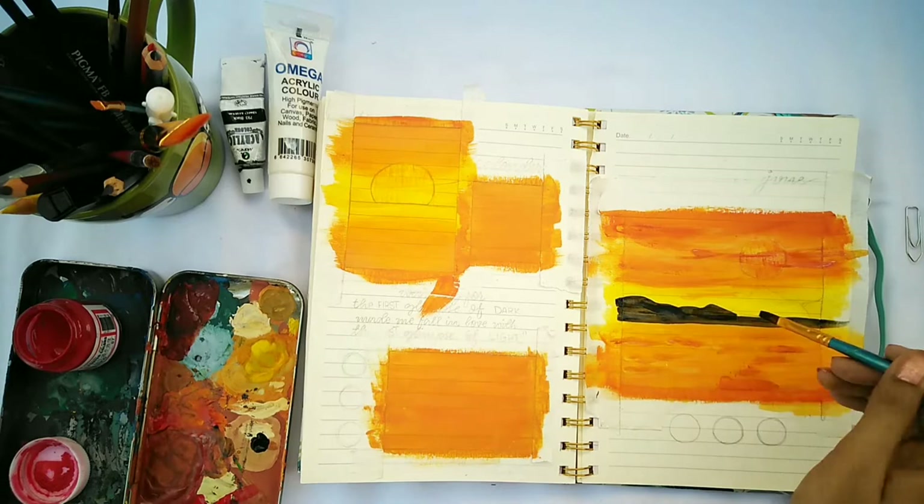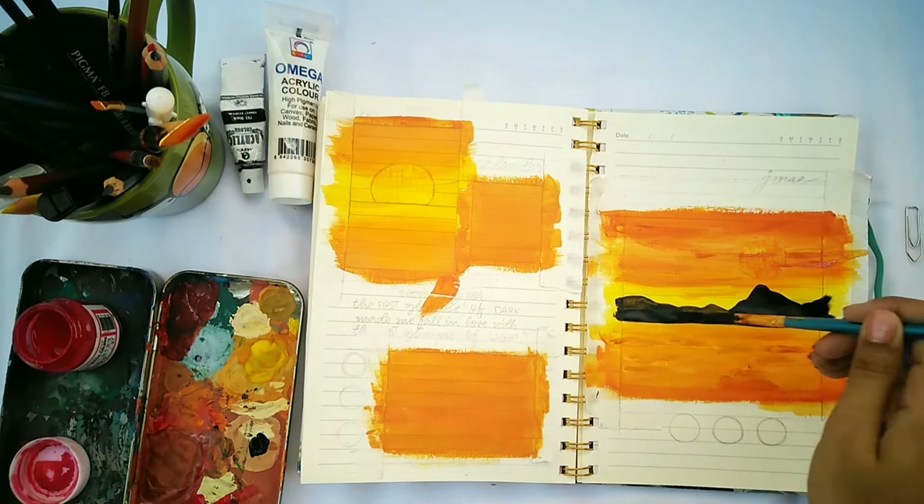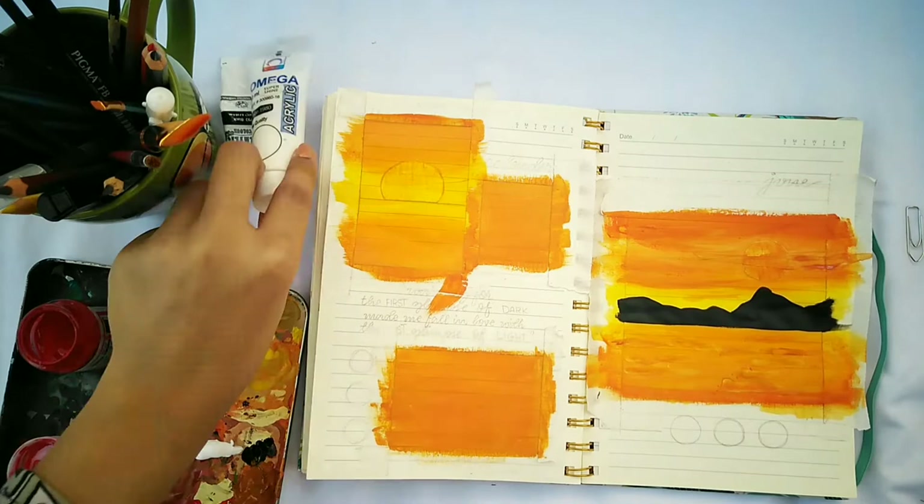To give it a more scenery look, you should add a landscape with a darker color — it doesn't have to be black. I'm using black here since the background is very light and I wanted more contrast, but you can use any darker shade or even brown. I personally think black looks best.